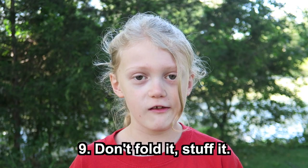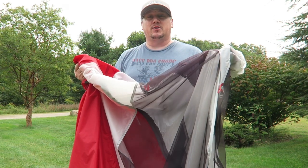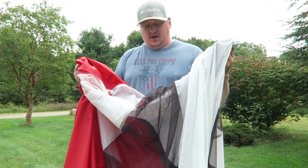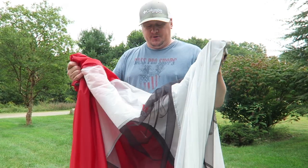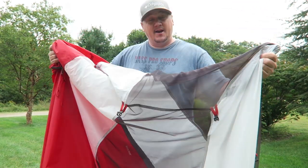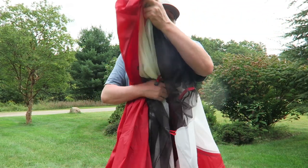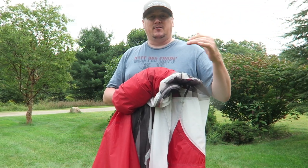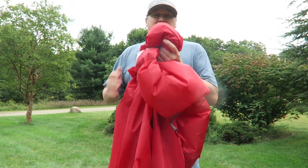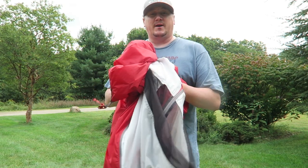Number nine: don't fold it — stuff it. You never want to put your tent away wet; if you have to, make sure you set it up at home and let it dry out before storing it long term — you don't want mold or mildew issues. I also like to keep my zippers shut on both the fly and the inner. When putting it in the stuff sack, they tell you to fold it, but that can actually hurt your material over time at the creases, so I just stuff it any which way into the stuff sack — nice and quick.